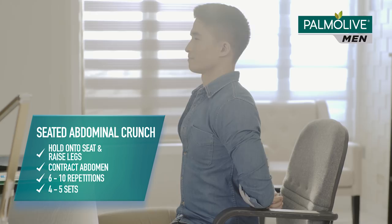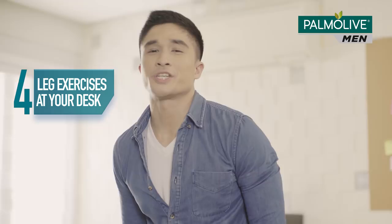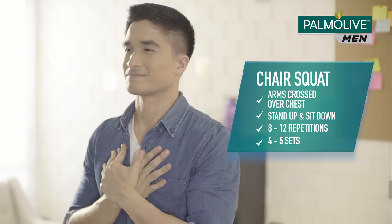Now it's time to get up off your chair and work those legs. Do chair squats like this — arms out of the way, stand, sit, and repeat. For my last drill, just walk around your office. Use your legs and clear your mind.